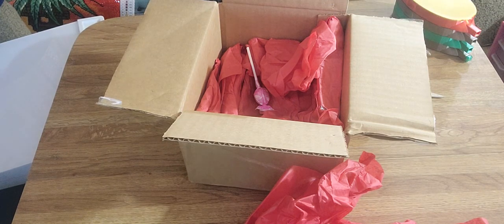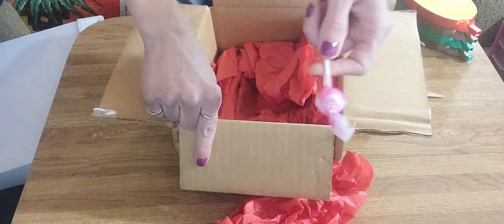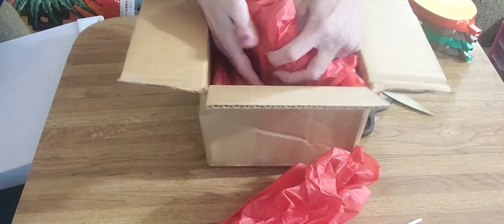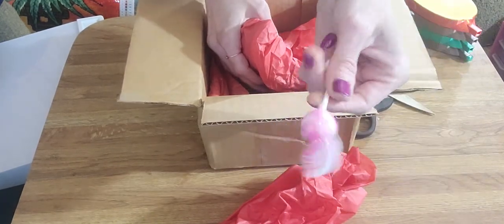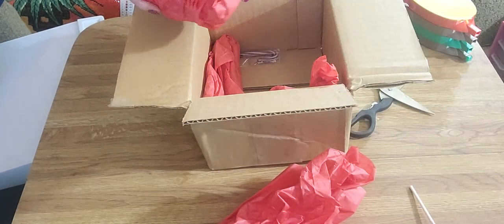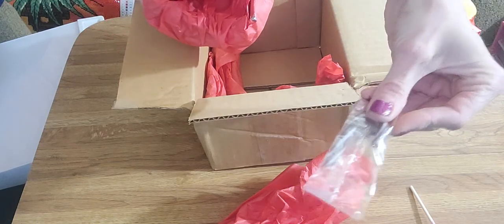There's the receipt. First off, this is also why I love her — she sends candy. We'll be eating this. And she got me a candy cane too. Love it, thank you!